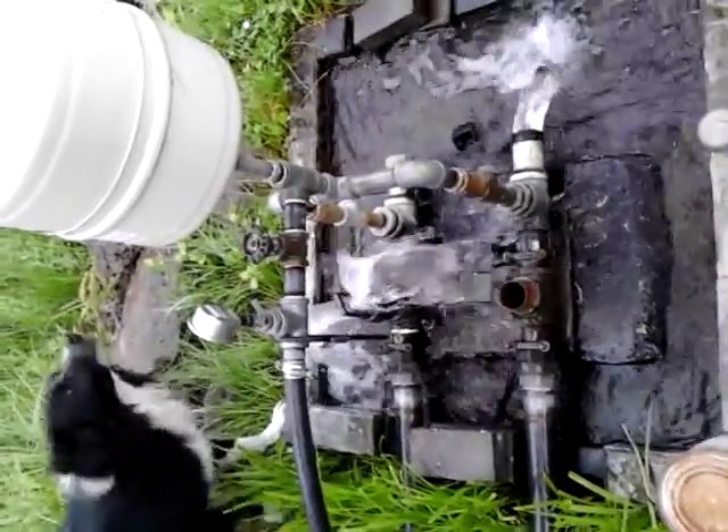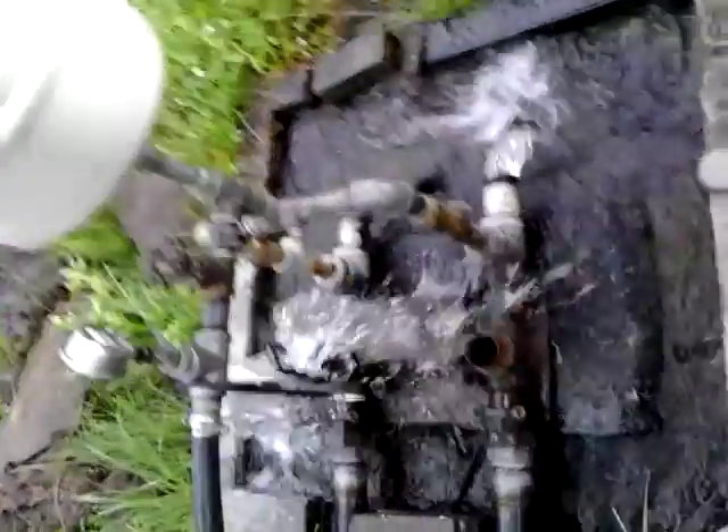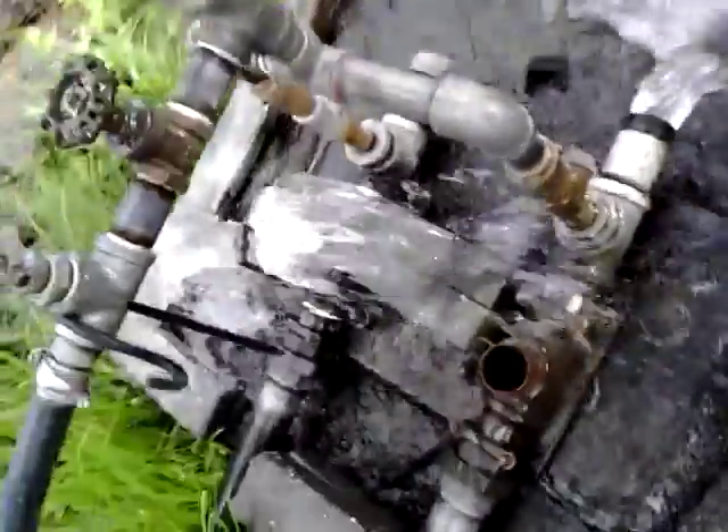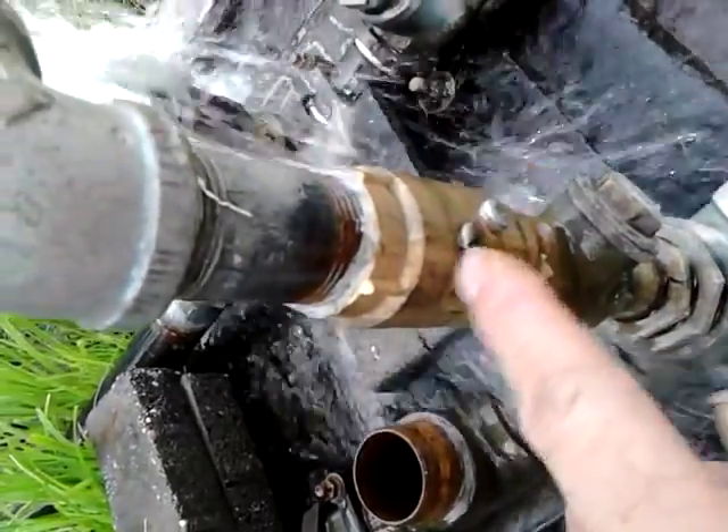Here we are. It's July the 9th, 2016. These things have been running for eight years. Here's the little plug I put in the side right here to drain the water out. I take that out in the wintertime.